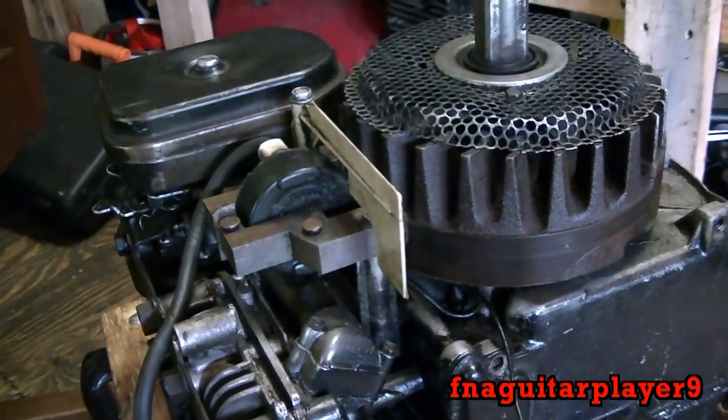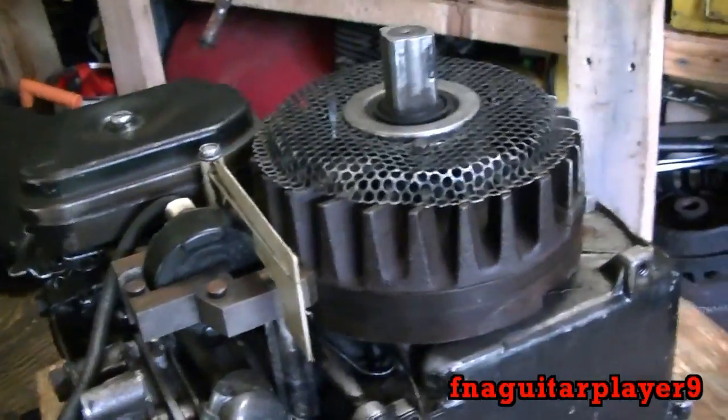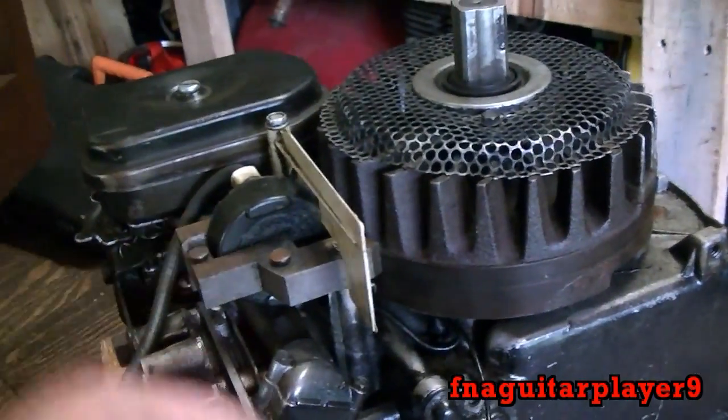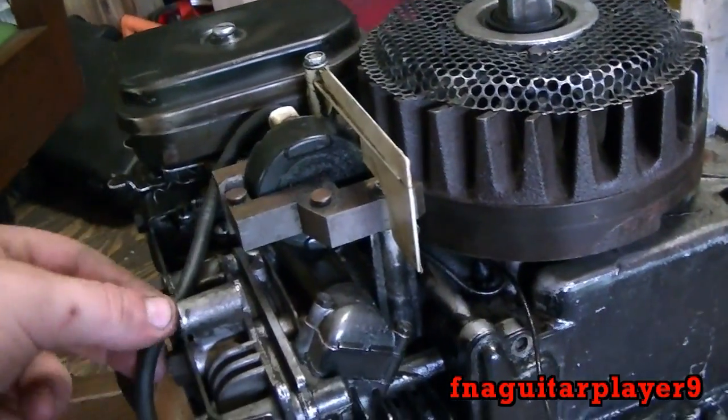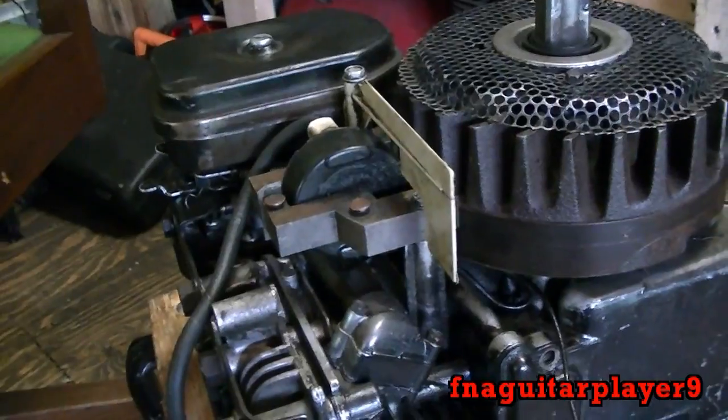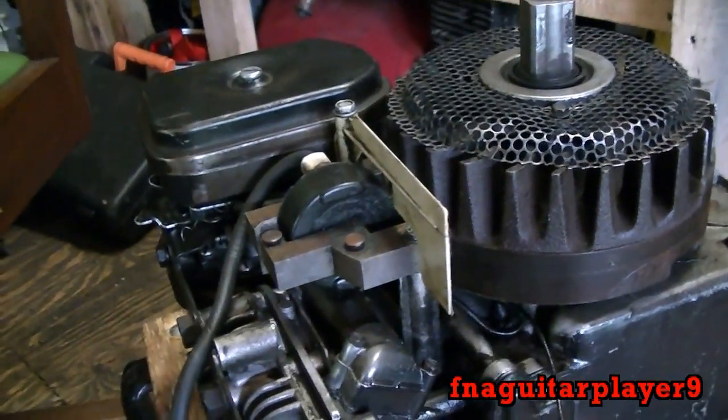Now if the motor has a magnetron or electronic ignition, you're not going to have wires going underneath the flywheel like this. You'll have one wire coming off of here along with the spark plug wire, and that's your kill wire that shuts your engine off. I'll show you an example of that here in a minute.